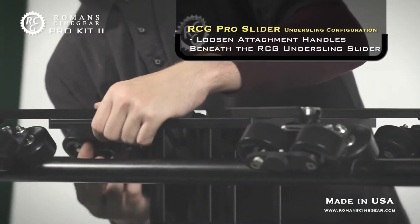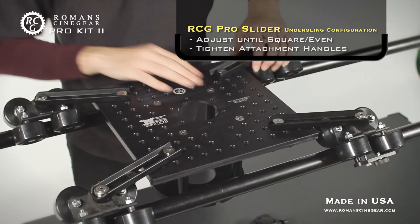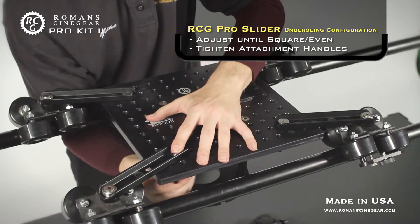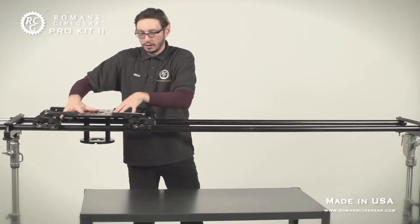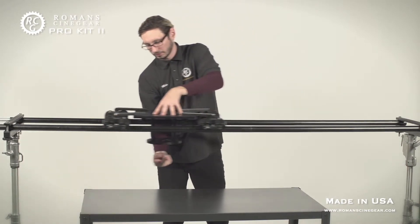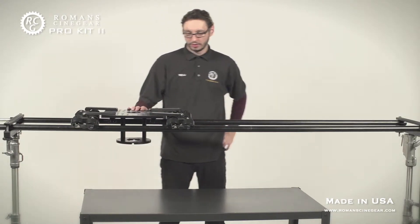Loosen the adjustment handles on all four sides until everything balances out, then lock them in. You now have an under-sling shot where the camera rides upside down. You can flip the footage in post. That's the basic setup for the RCG under-sling dolly.